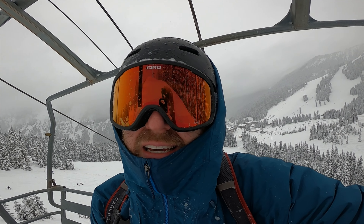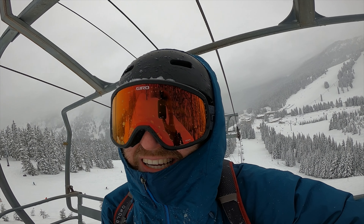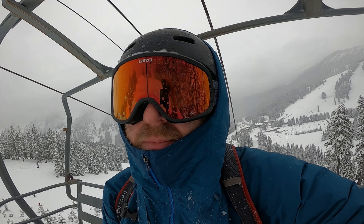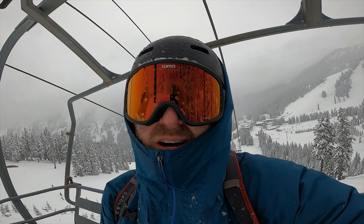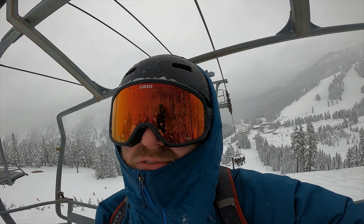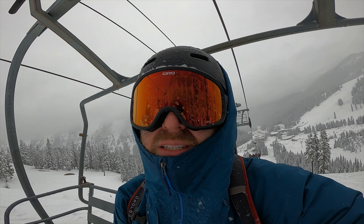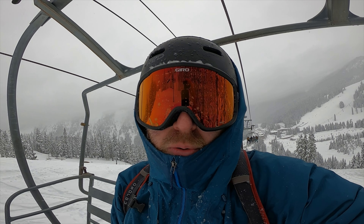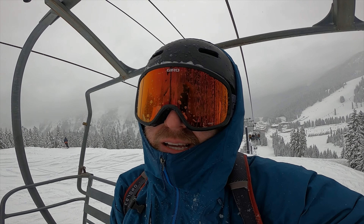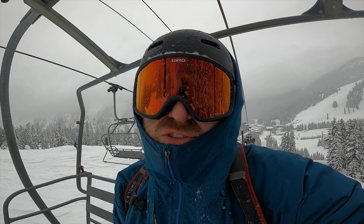I can tell it feels way lighter, so it's way easier to pop. It's got way more flex. The edges are way better — way stronger. I can carve way easier. I just feel way more stable going down the mountain, which is an awesome feeling I didn't even know I was missing out on because I was just used to beginner boards. This board really upped my game.